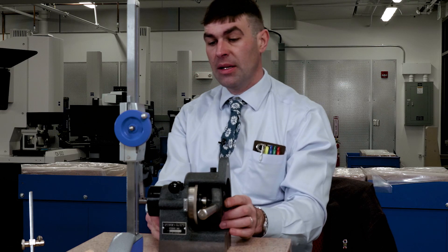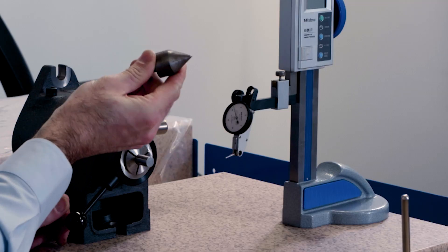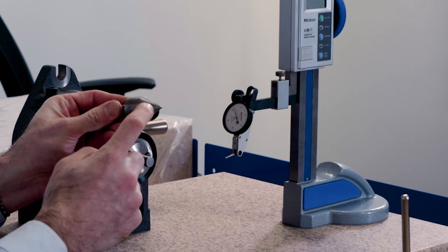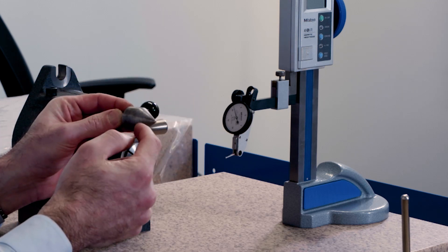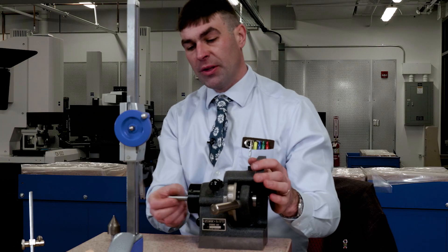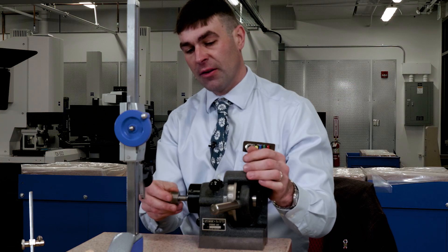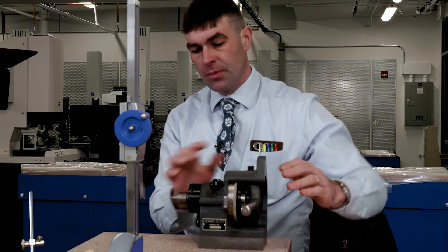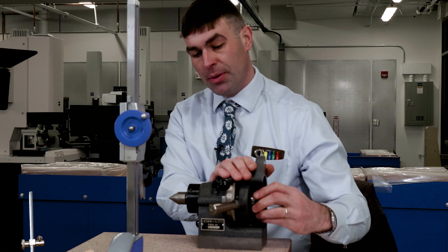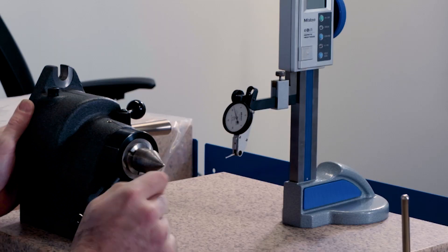Now let's move to the part we're actually going to check. I've got a little dead center. We're going to grab this diameter in the back. We're going to check the cone for circular runout and check this cylinder for total runout. I'm going to release my gauge pin and place this in — making sure there's no dirt or anything in here — and tighten up my collet until it doesn't move at all on me.